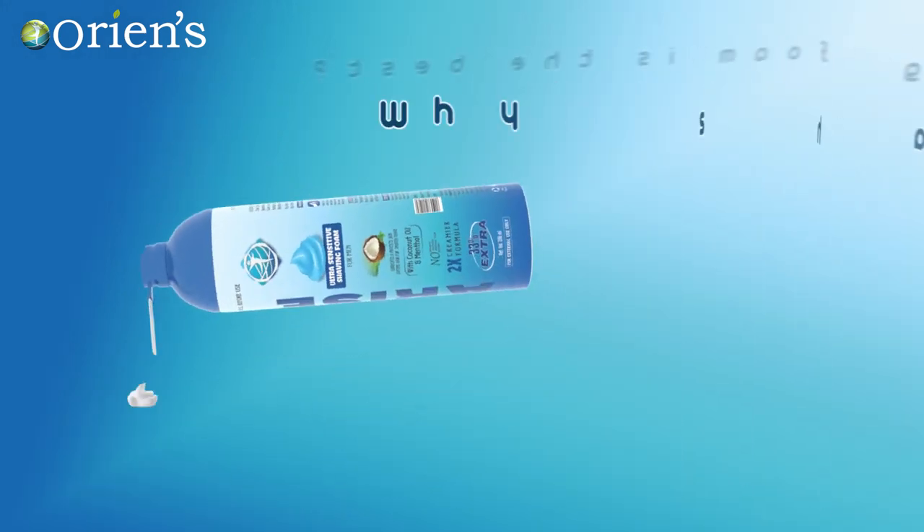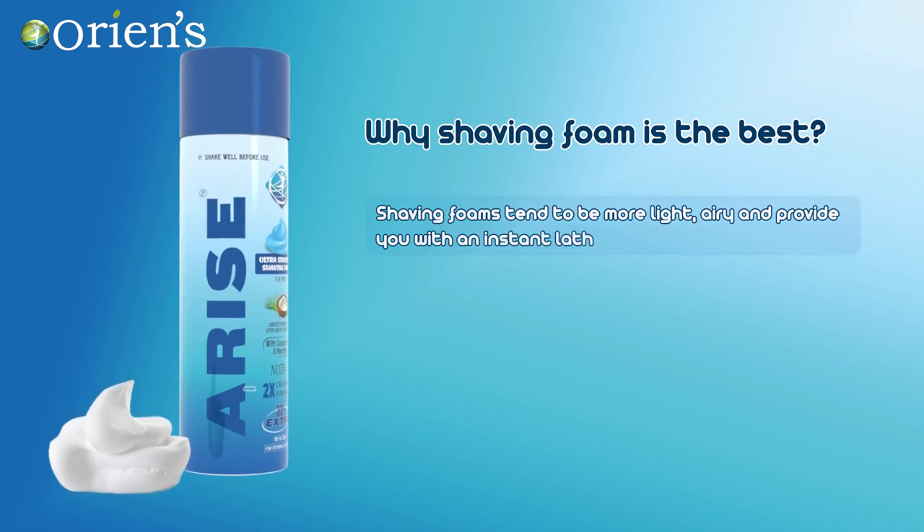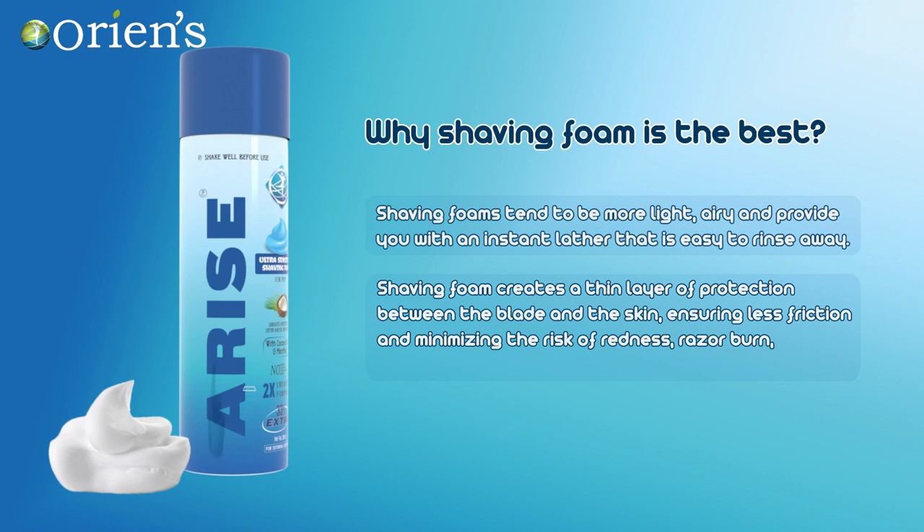Why is shaving foam the best? Shaving foam tends to be more light and airy and provides you with an instant lather that is easy to rinse away. Shaving foam creates a thin layer of protection between the blade and the skin, ensuring less friction and minimizing the risk of redness, razor burn, irritation, and fewer nicks and cuts.